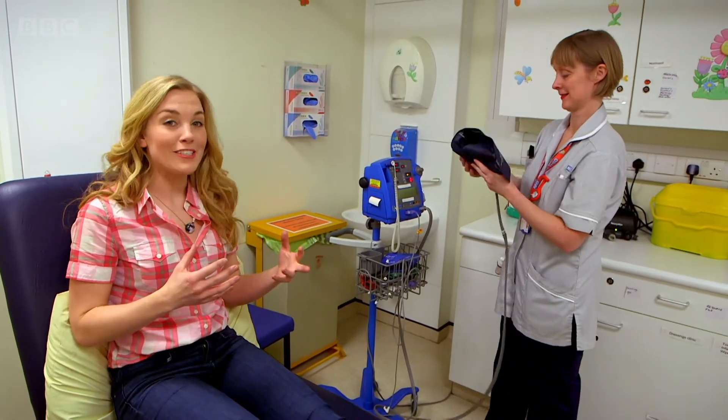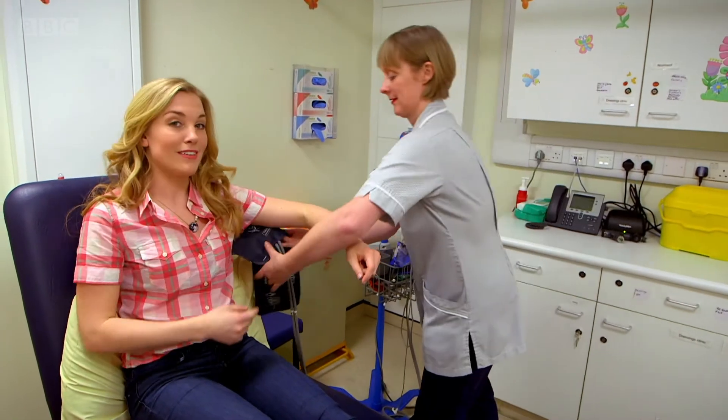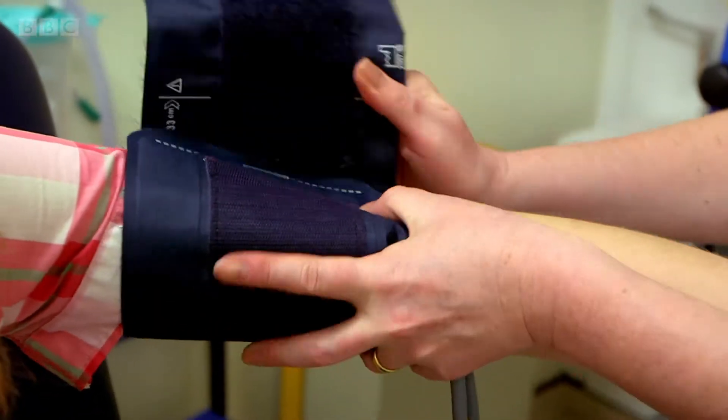The first thing that Amanda is doing, she's putting this bit — it's called the cuff — around the top of my arm.